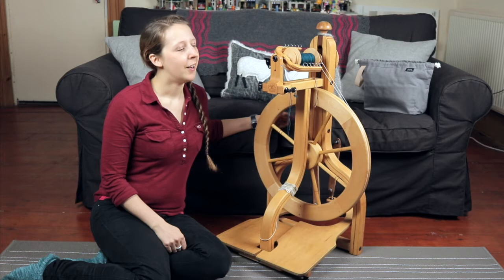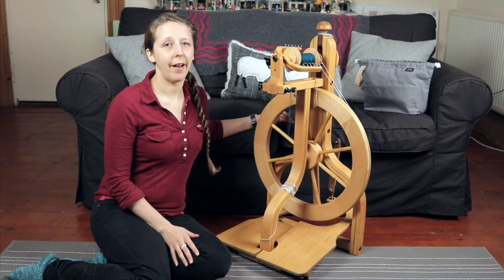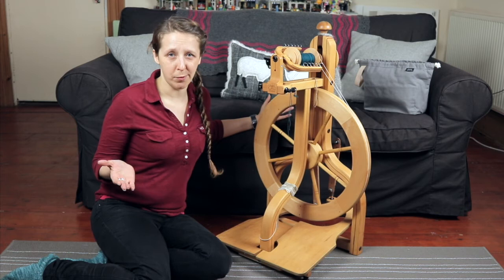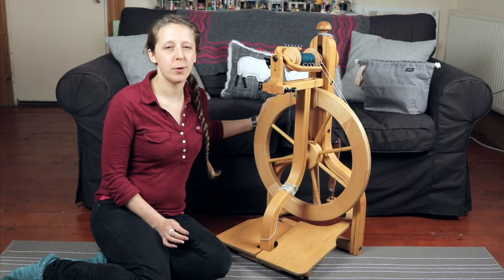The one I was actually interested in at the time was the Schacht Ladybug — the one with the red drive wheel — so I was primarily interested in trying that one out. I tried it and it was great, I loved it. And when I'd finished spinning on that one, the lady running the shop said, 'Do you want to try the Matchless?' She knew she wasn't going to get a sale from it, so it wasn't a question of pushing me towards it. But I went — go on then, okay fine. I tried it. And it was amazing. It was like spinning with butter — so smooth. And from that point on, this was the one I was going to get.